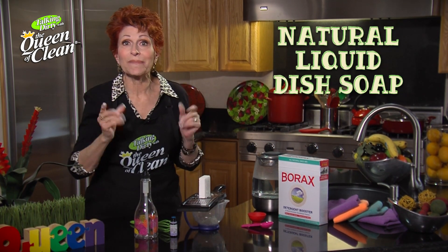No, I'm not grating cheese. It sure looks like it though, doesn't it? I'm grating soap because today we are making our own liquid dish washing soap.